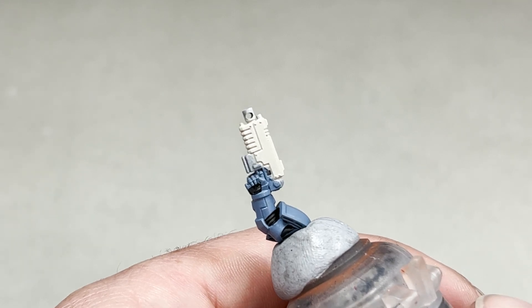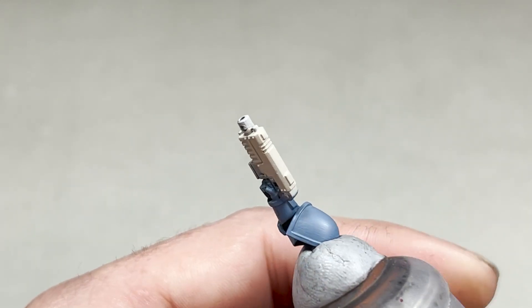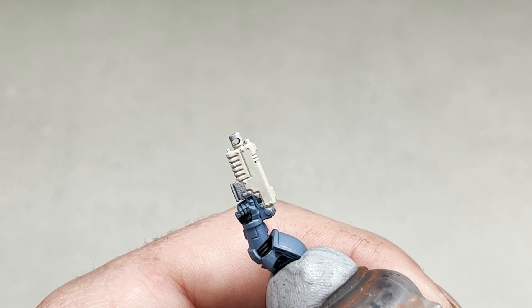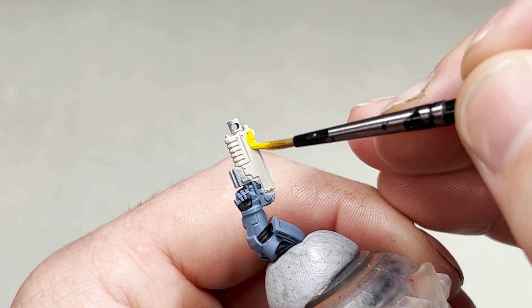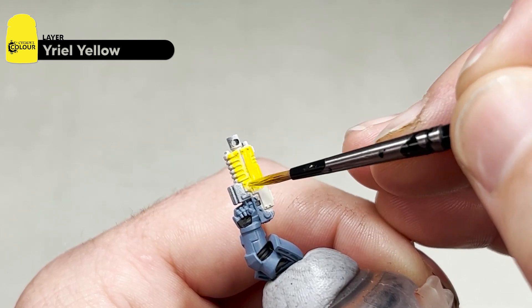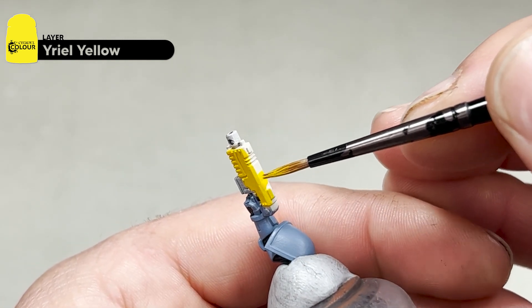After three coats of Wraithbone this is how your gun casing should look. Now we're going to apply Uriel Yellow to the same areas — this will probably take two to three coats as well. You want to thin down the yellows so they don't finish with a chalky effect and simply apply the yellow over the whole Wraithbone area.